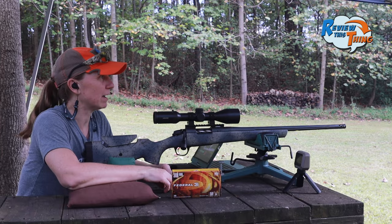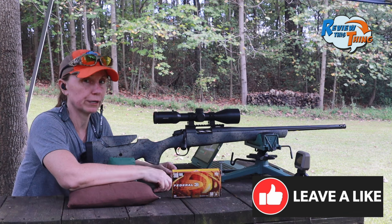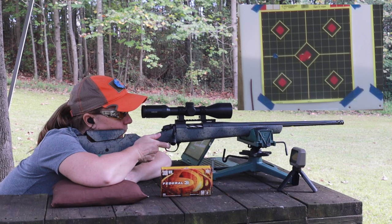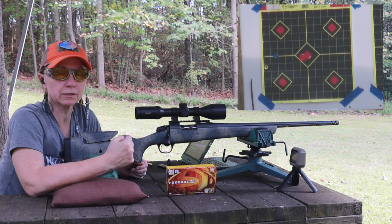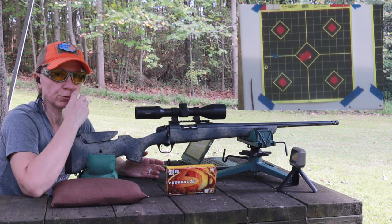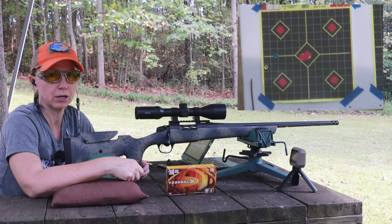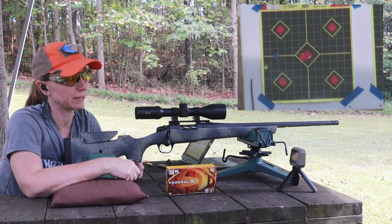Okay, we now have our target out at 100 yards. We expect it to be high since we were on at 40, so hopefully that's what we'll find. We are going to aim bottom left. So we're still a little left, but we were a little bit left at 40 so that's not odd. And then we're like two, two and a half inches high, so we'll shoot a couple more. If they hit the same spot, we'll make those adjustments and hopefully that'll be all it takes.